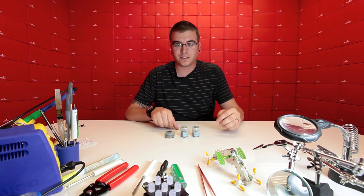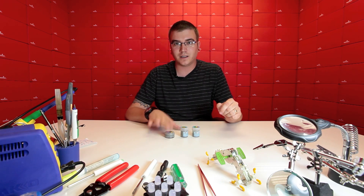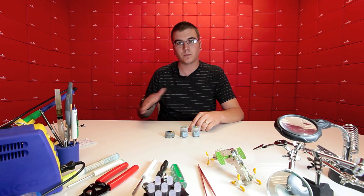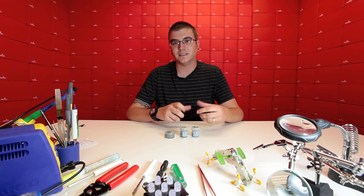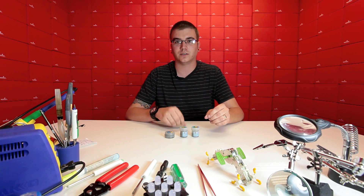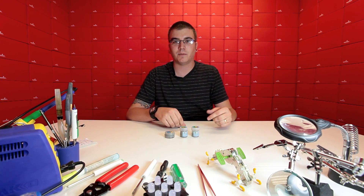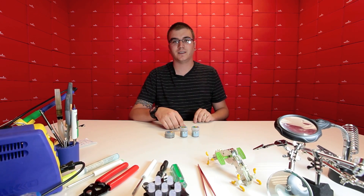We've got three solder pastes for you. One is a very clear example of a dry solder paste, one that is kind of on its way to getting too dry, and then what we'd call an ideal example of what your solder paste should look like by the end of this. We're going to take you through them one by one and show you close up how each of them varies, then we'll get to fixing the dry stuff so it looks like the good stuff.